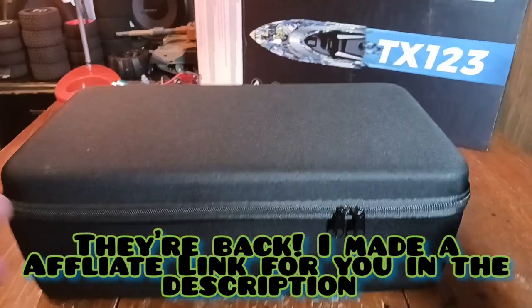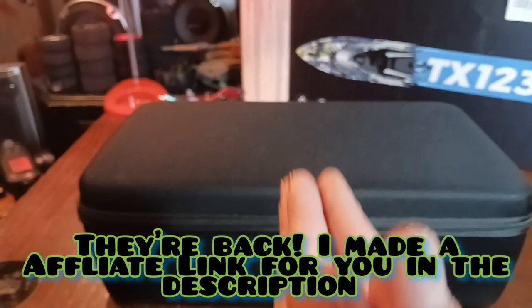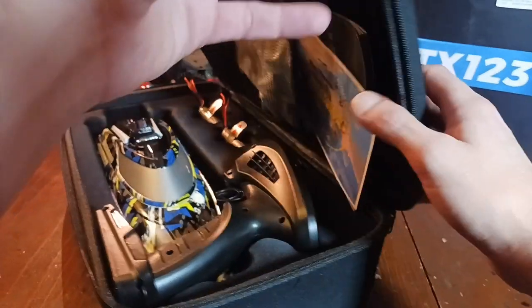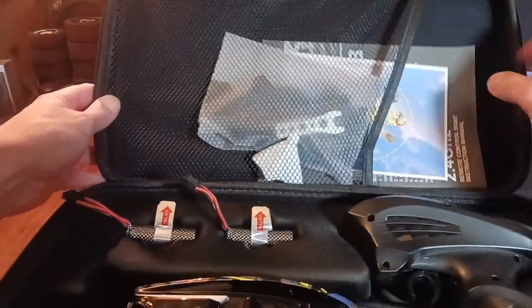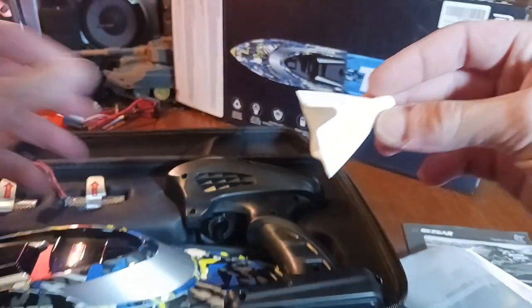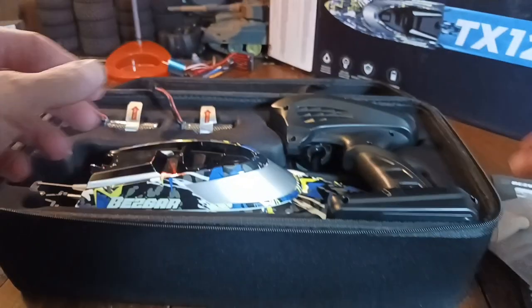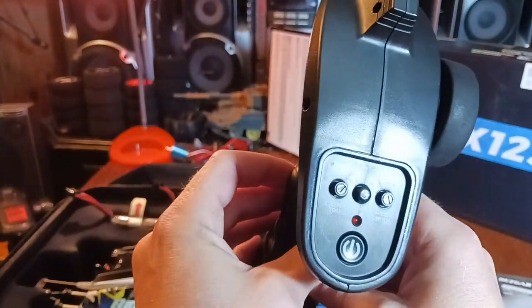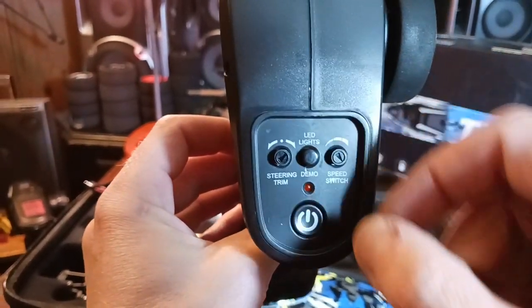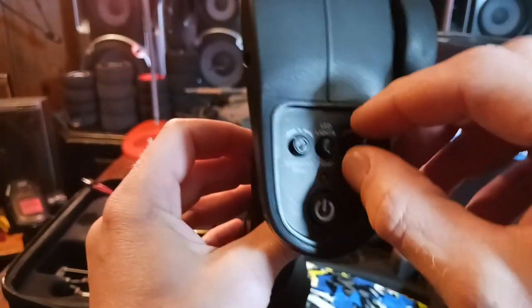Sadly it's already sold out - compliments of Bezgar, thank you very much. We got a nice little case with a handle. This is really nice. We got our warranty, manual, accessory package, a little safety nipple so you don't crash into somebody's head or for use in pools. Really nice controller - we got our steering trim, throttle.